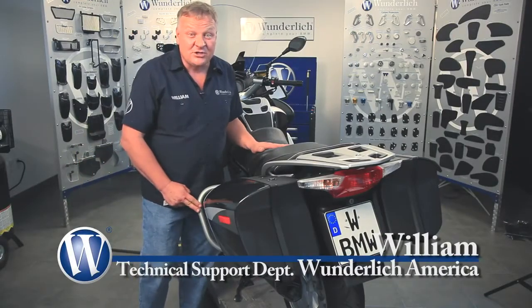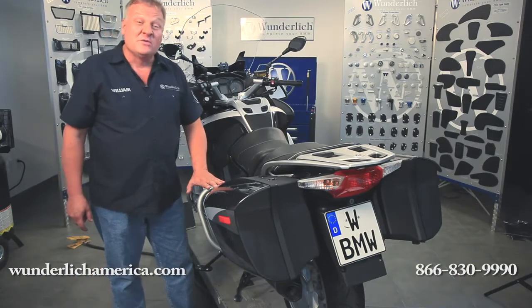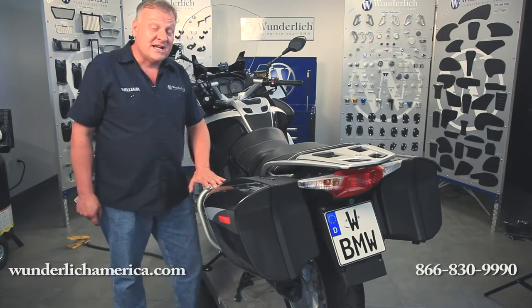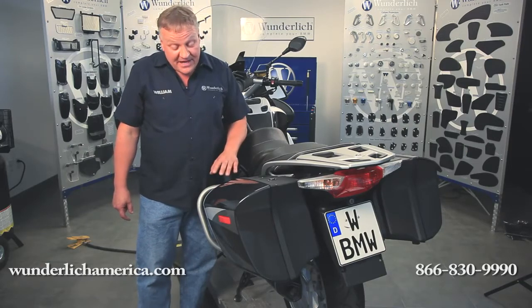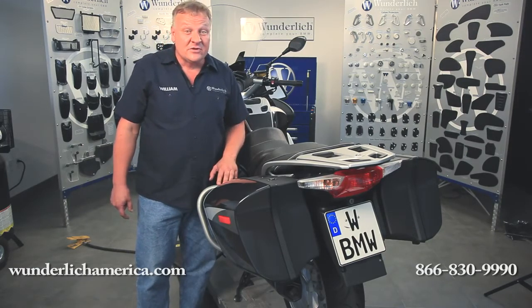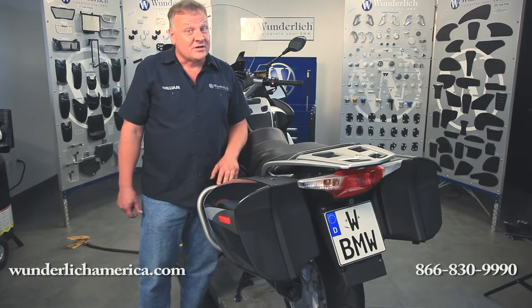These are the saddlebag protection bars from Wunderlich. These bars are very effective at protecting your saddlebags from damage should the bike fall over. They are available in silver, black, or chrome plated, and they fit all model years of the R1200RT.